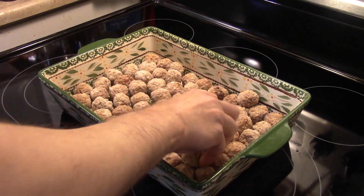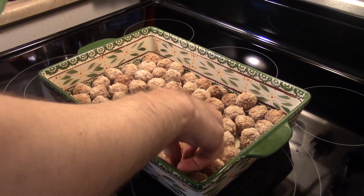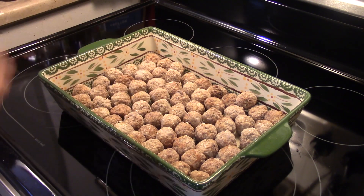There are one or two stubborn ones in there. Now what I'm going to do is put this in a 350 degree oven for about 20 minutes to give the meatballs a head start on cooking.